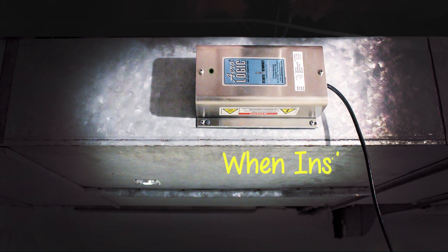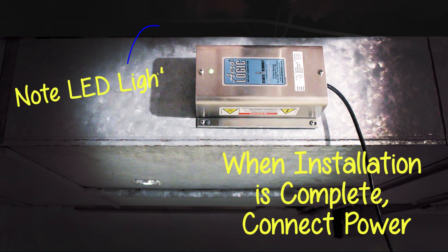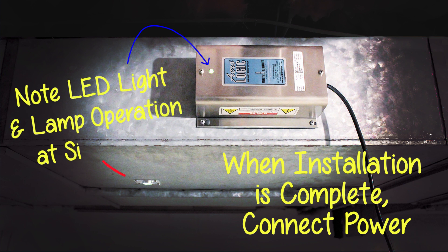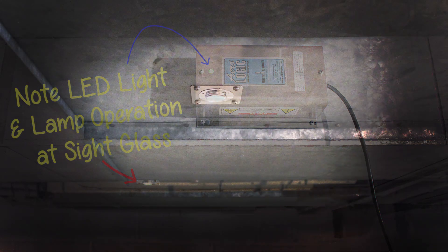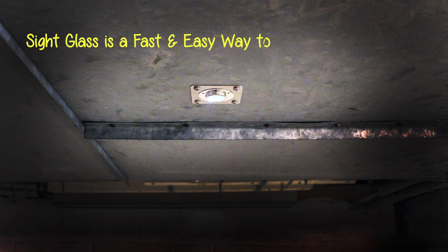When installation is complete, connect the power. Note the LED light and lamp operation at the sight glass. The sight glass is a fast and easy way to check lamp operation.